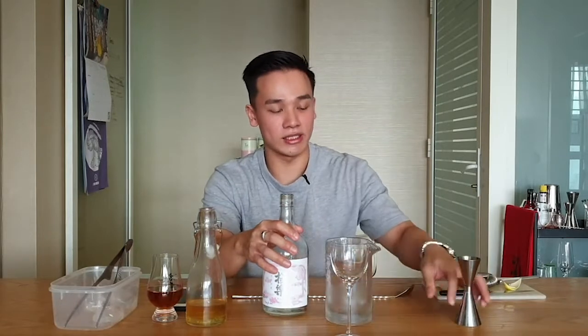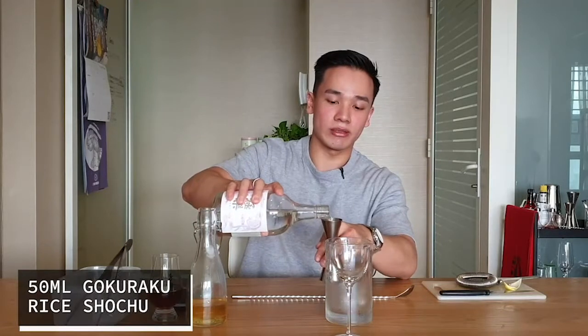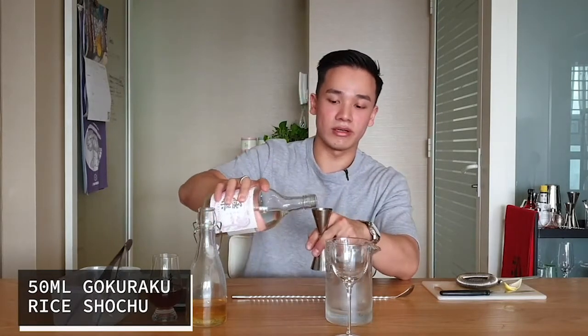Today we'll be using a spirit called Jenshu. It's a higher ABV of 40%, so it's going to be a spirit-forward drink — more like a Manhattan style cocktail. Gokuraku is actually from Kumamoto, and it's a rice-based spirit. I chose this because it brings out more of the nutty and earthy flavours and taste notes.